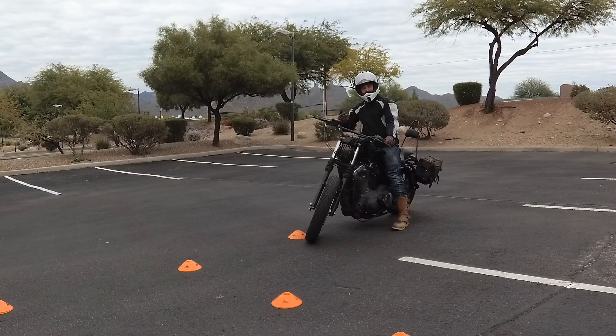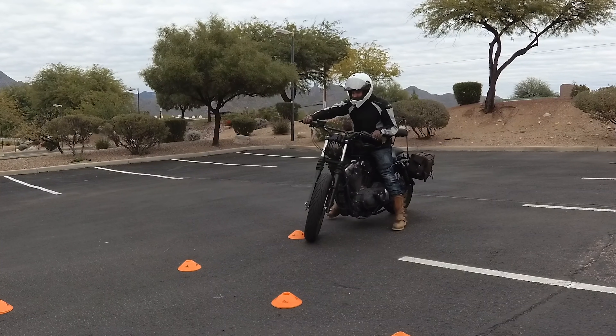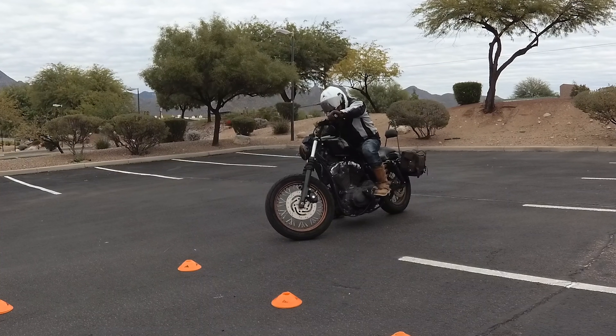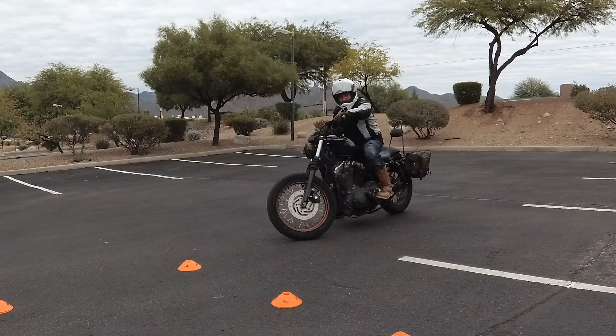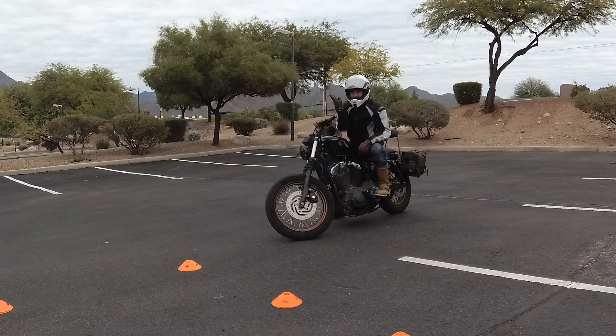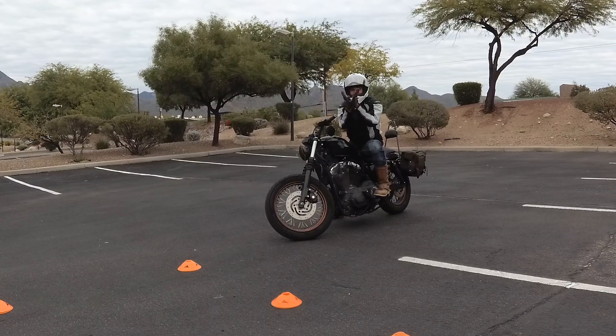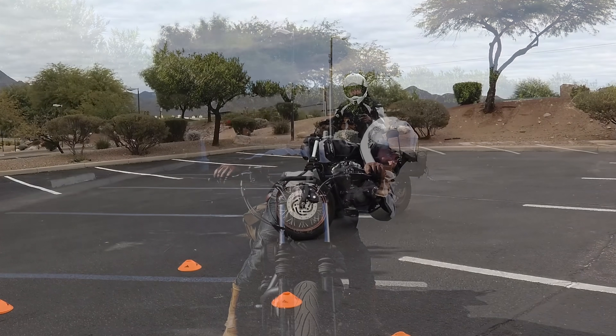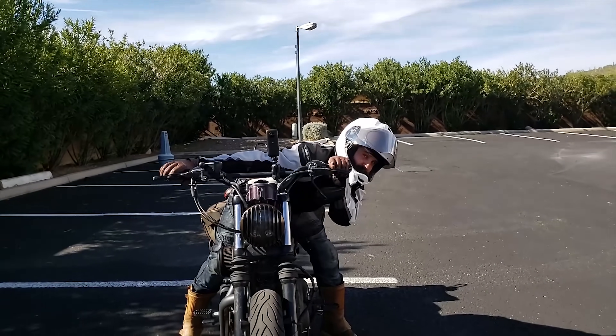We need centrifugal forces to keep ourselves upright, or we can create our own by counterbalancing on this side with my right leg. So let's say I'm turning right — I'm leaning, foot on the peg, applying pressure. The bike is still leaning, I'm applying counterbalance weight. So the bike is leaning like this and it wants to fall over, I'm leaning like this, therefore creating the counterbalance. I talked very extensively about this in my previous video — you should watch that on how to set up for a motorcycle turn; it applies to everything you do.